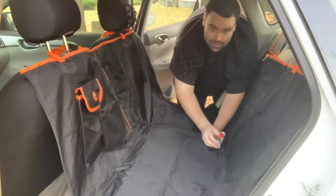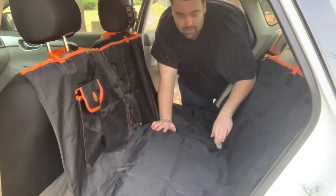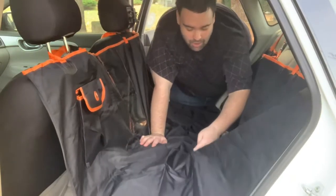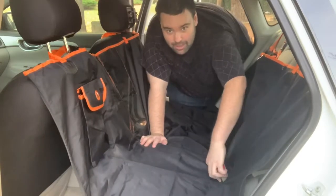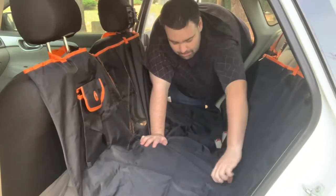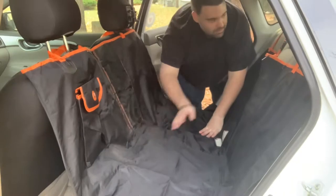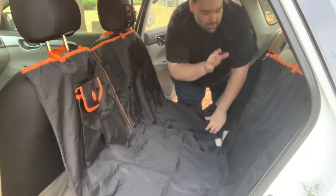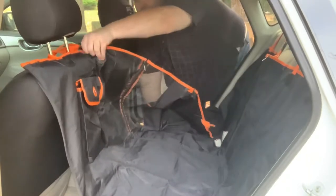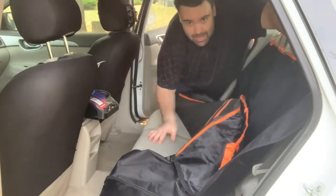Here you can see the seat belt buckles — you actually put your seat belt buckle into them, there are two, one for each side. It uses velcro and it's actually very tight, which is what makes it waterproof and prevents anything from going through to your seats if your dog is wet or does their business. As you can see, I just took that one out and stuck it back in and sealed it up. It's quite easy — really heavy duty.